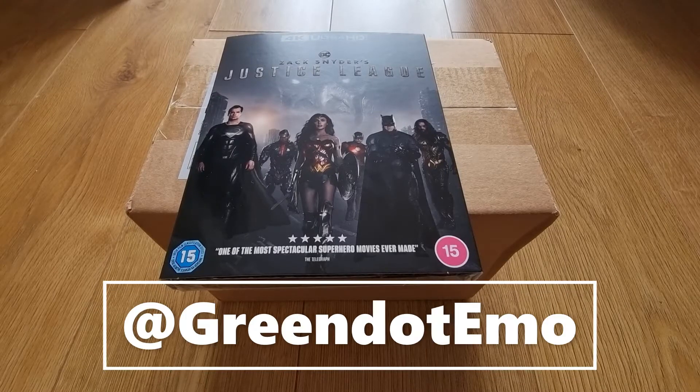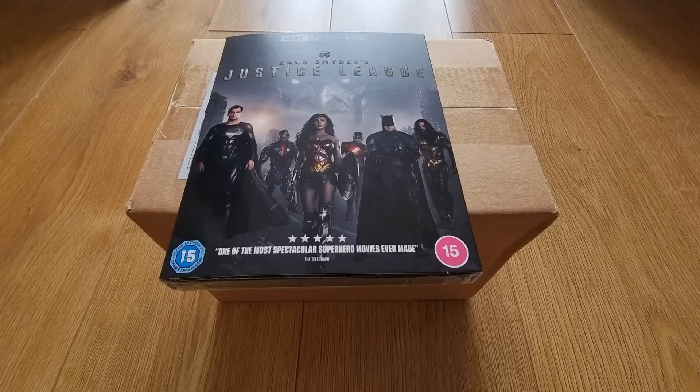Hey everyone, it's Green Dot Emo, and today I bring to you a very long overdue unboxing. When Justice League the Snyder's Cut had been released, I watched it on Now TV, then managed to pre-order a bundle — the 4K Blu-ray with a Superman pop vinyl. However, when it got delivered on the day of release it was just the Blu-ray, so I'd been waiting all this time for the pop to arrive as it had a different release date. I finally got the pop, so now let's do the unboxing.